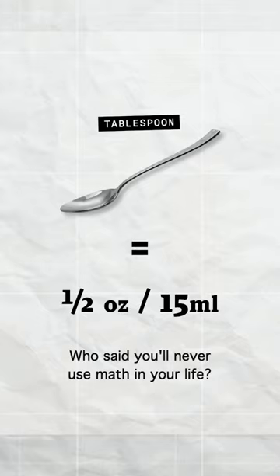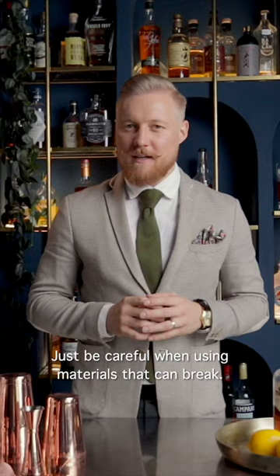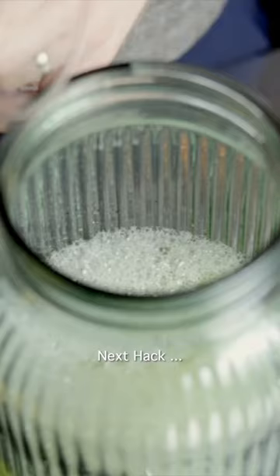Next hack. If you don't have a cocktail shaker, you can use a mason jar, a protein shaker, or a travel coffee mug if it's big enough. You can fake it while you shake it. Just be careful when using materials that can break — easy does it.